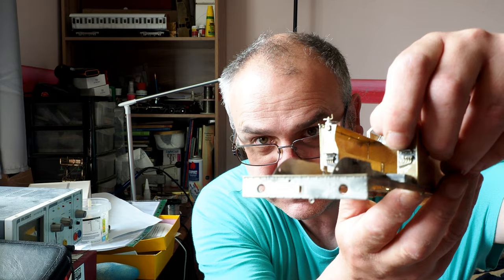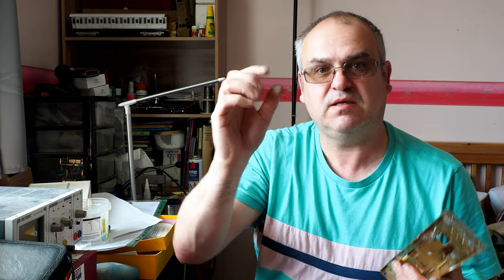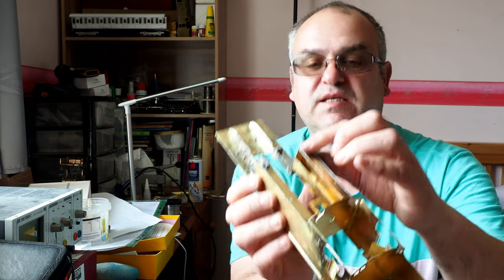I've fitted the steps on both sides — the half-etched piece goes underneath the step. One important thing to know: the step has a fold-up tab on it and you must make sure that tab points upwards. If you do it the other way around you will not be able to fit the lubricator castings because the tab will cover the hole. That's an important point to watch.